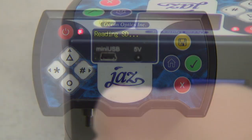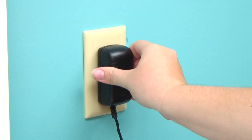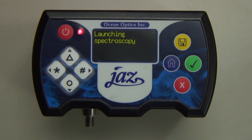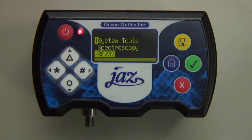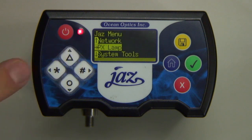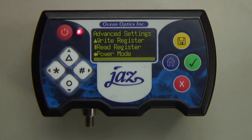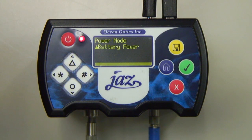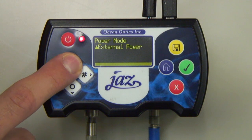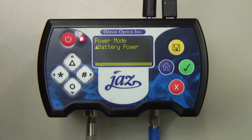These are external power and battery power. When running the PX for extended periods, we recommend connecting the Jazz to a wall outlet and operating in external power mode. Once your Jazz Spectrometer is powered on, you can find these options by navigating from the main Jazz menu. Choose the PX Lamp menu item and enter Setup. Select Advanced Settings and finally Power Mode. We're currently running in Battery Power Mode. Pressing the triangle button on the Jazz DPU will toggle the setting between External and Battery Power Mode. We will remain in External Power Mode for the remainder of this video.